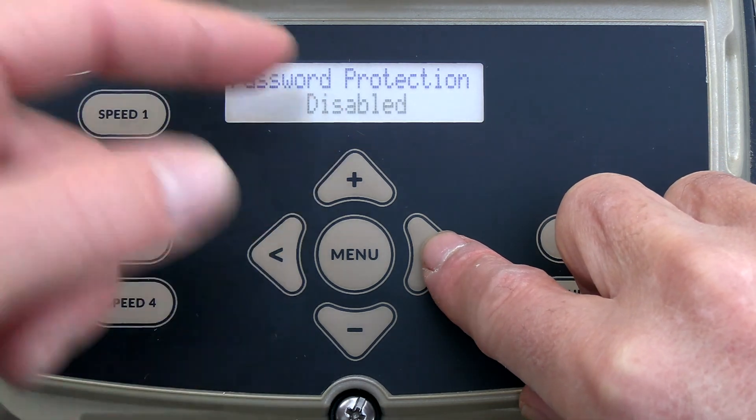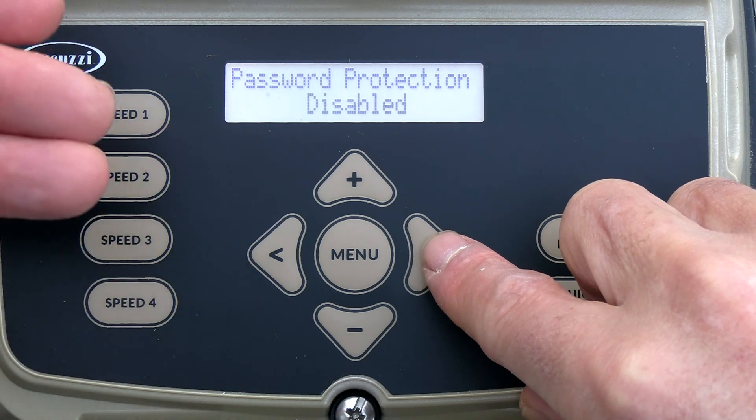Password protection — I'm going to disable that, but you can enter a password here so no one can change the settings without it.